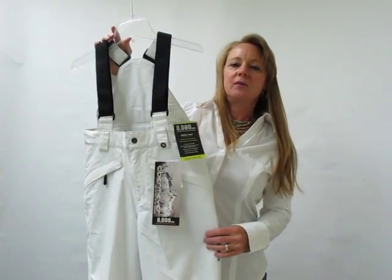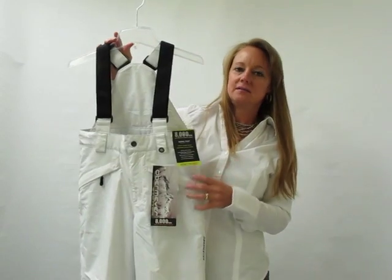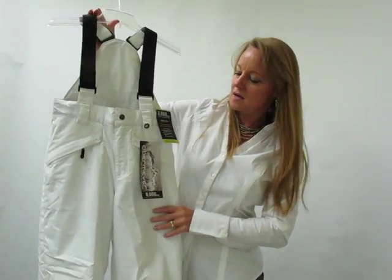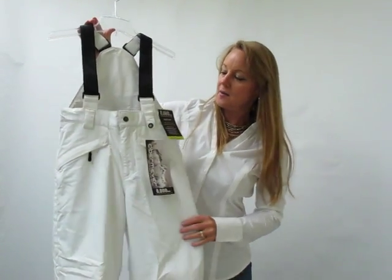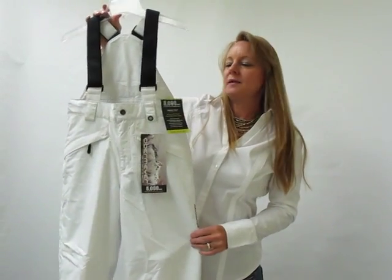We have several different designs and all of ours are an 8000 waterproof, critically seam sealed, and lifetime warranty on all of our garments. It is a nice feature to have in your price point pant.